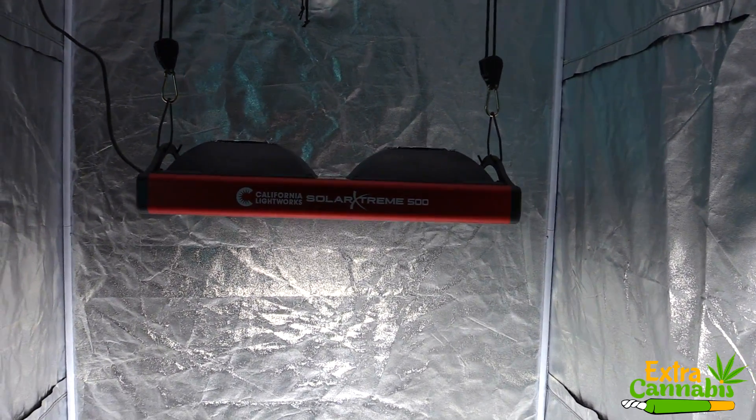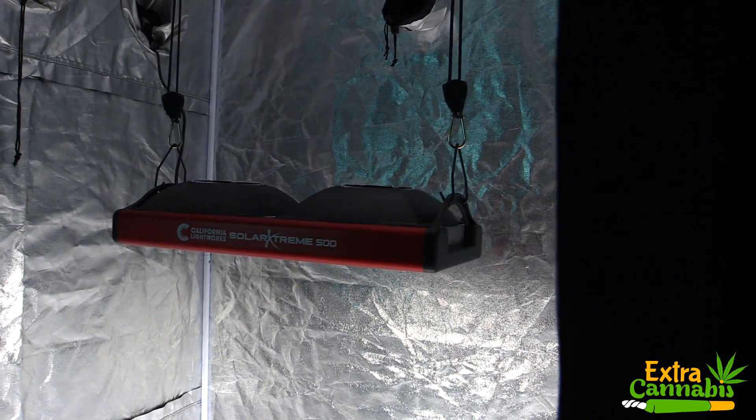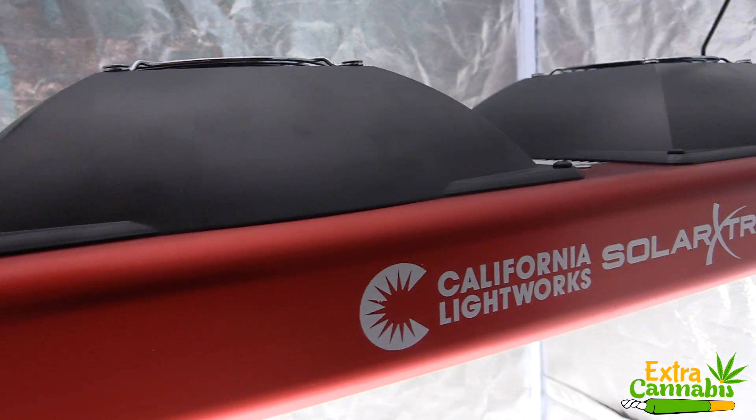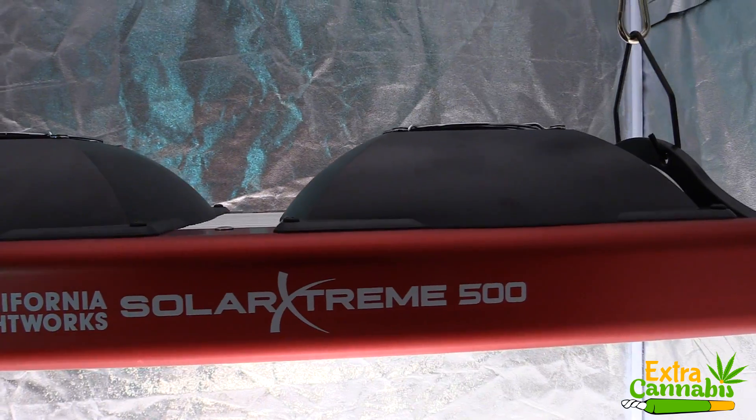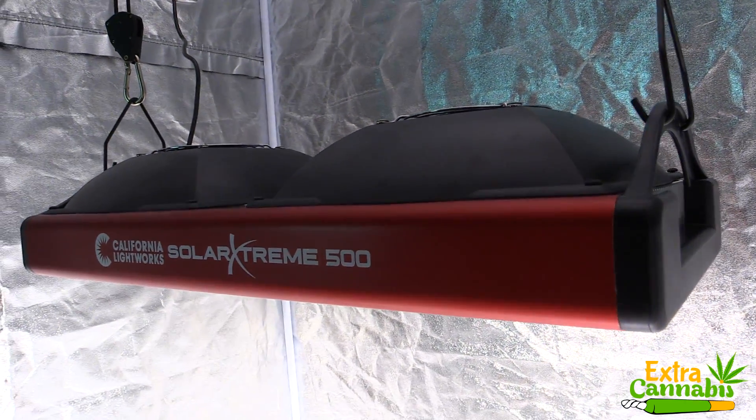Here I've got the California Lightworks Solar Extreme 500 LED grow light. In this video I'm going to measure the PAR output. I won't be talking about any of the grow light's features in this video — I actually recently released a video where I unbox the unit and talk about some of the features. I'll link that video in the description section below so you can check it out.